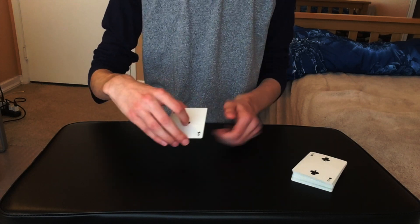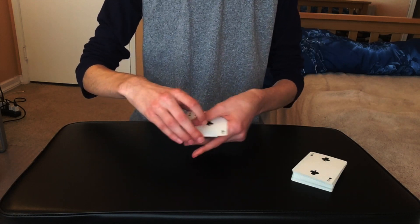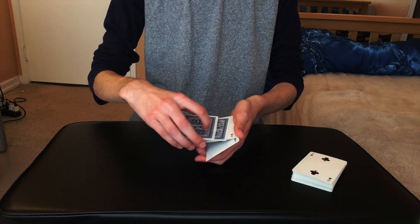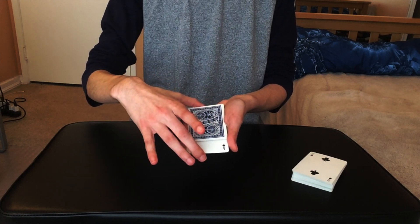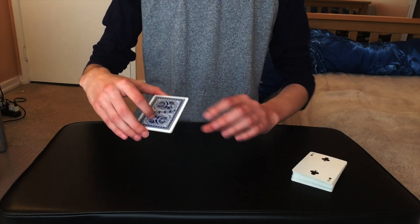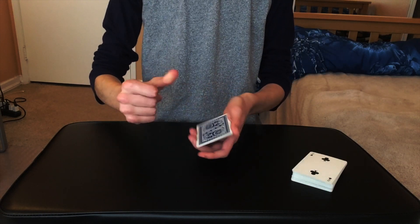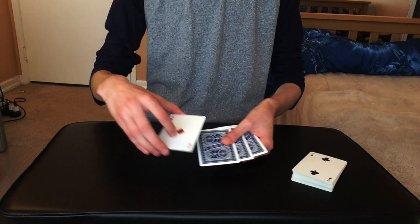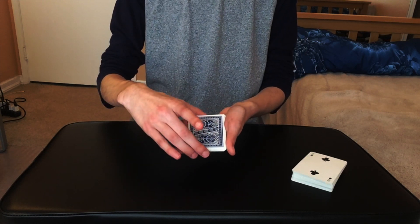I'm going to try this again using the second ace — take it out, turn it over, and place it back. With a little shake, you can see not just one but now two aces are face down. If I had a spectator, I'd have them examine the ace of clubs, take their finger, and press it into the pack. I have them use their imagination to take the ace out, turn it over, and put it back. And you can actually see that this really does happen — now we're left with only one ace, the ace of diamonds, face up.